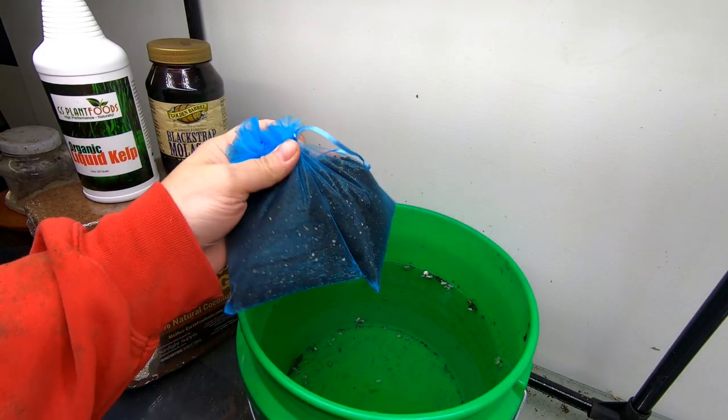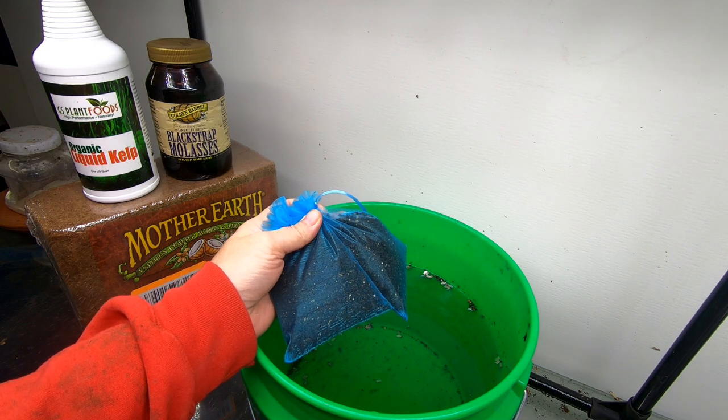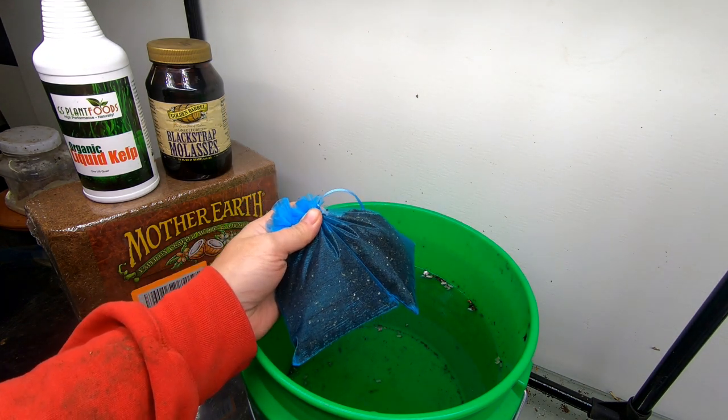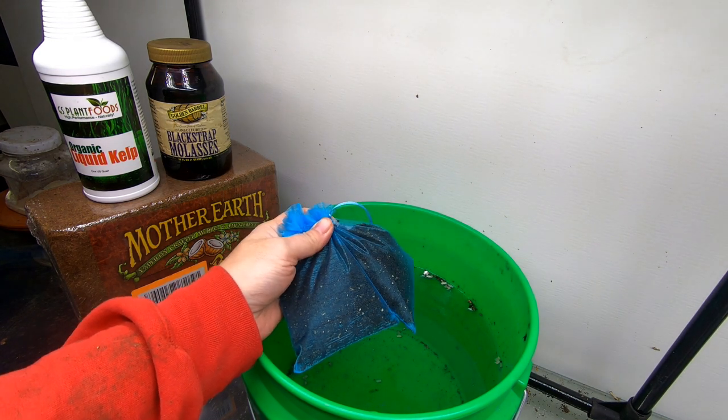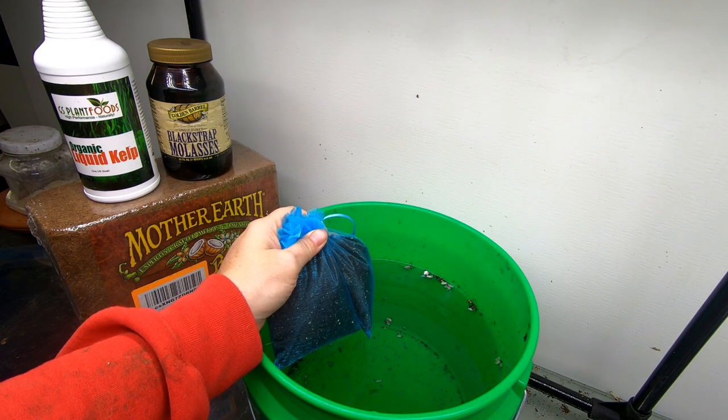Hey guys, it's Ann. Welcome to the channel. If you watched my previous video on my 55-gallon bin, you'll know that I harvested some worm castings. Today we're going to make some worm tea and then we're going to make some bedding.